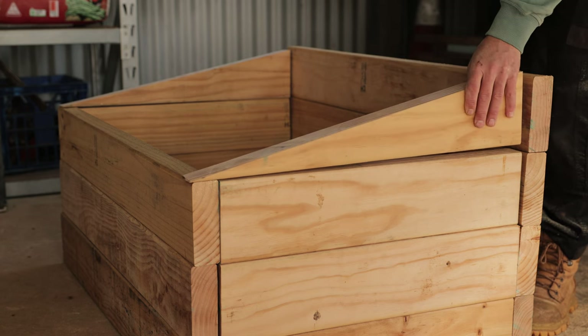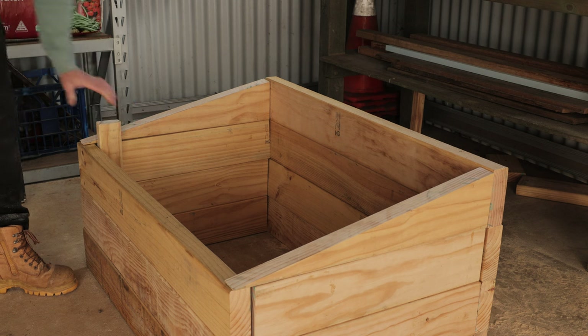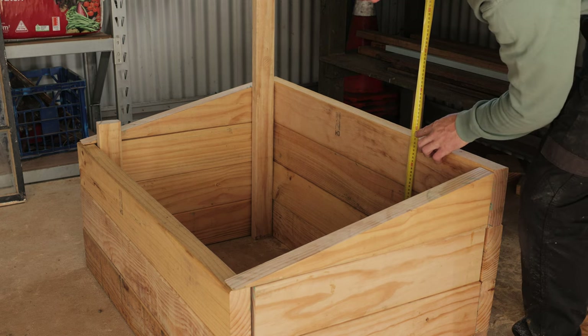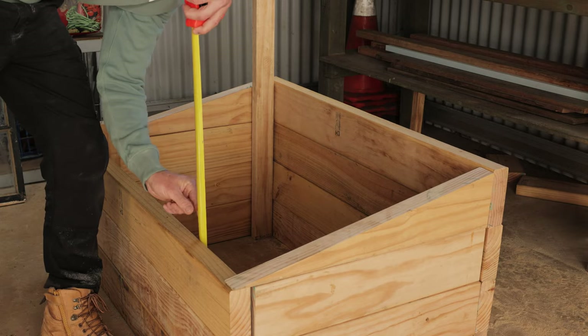This will allow the lid to sit at a slight angle so you can face it toward the sun to absorb more light and prevent any water from sitting on top. Now we need to measure and cut four additional pieces of timber to place in each corner of the frame, ensuring they sit 20 millimeters below the top to allow for the drop in the wedge sides. These will be used to secure the sides of the frame together with screws.